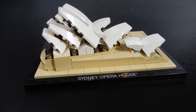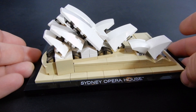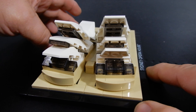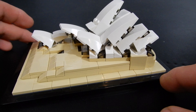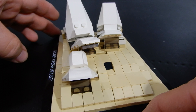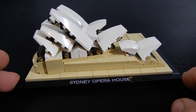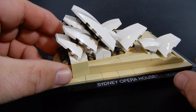Here it is — set number 21012, the Sydney Opera House. We have the printed Sydney Opera House tile down here, which is kind of a signature of all the architecture sets; they always have the name of the structure. This is a very cool and interesting building. I've never actually been to Australia so I haven't seen it in person, but I've seen it in photographs and movies and it's always intrigued me. I think they've done a pretty good job on a relatively small — almost nano scale — model, and I really like the overall design. They've done a really nice job with these sails or shells, depending on what you want to call them, in Lego form at this size.